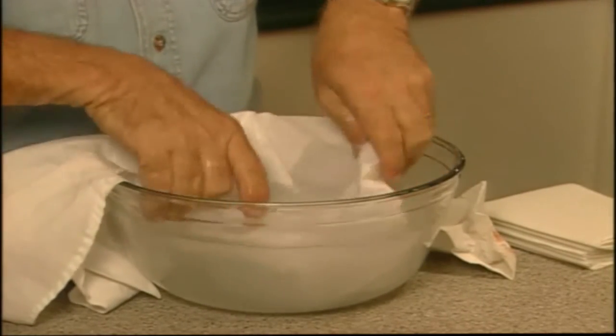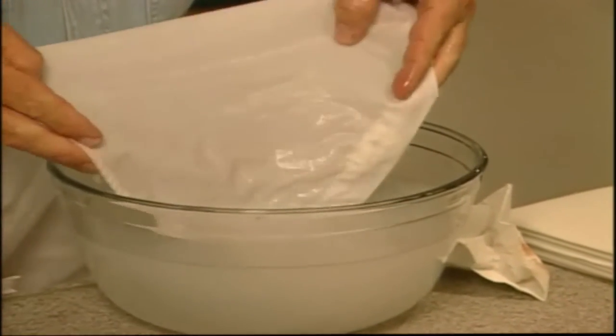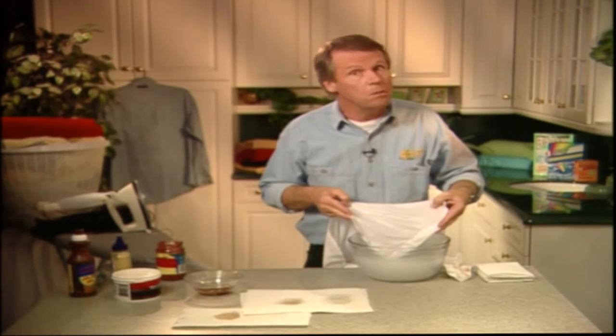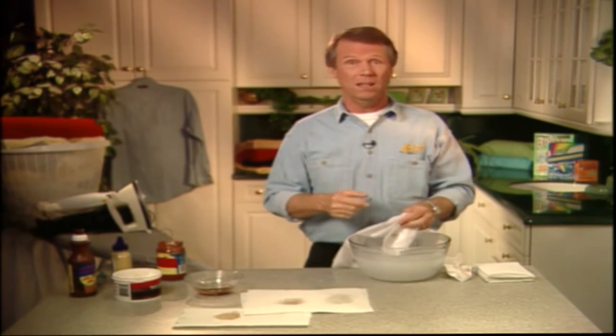Okay, let's have a look at our stain now. There you go — what stain? It's completely gone! And that was chocolate sauce combined with spaghetti sauce combined with mustard, removed from what could have been a $100 shirt or blouse — with something that was sitting just a few yards away in our garage.